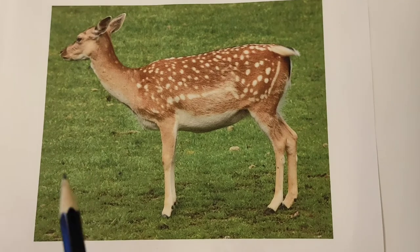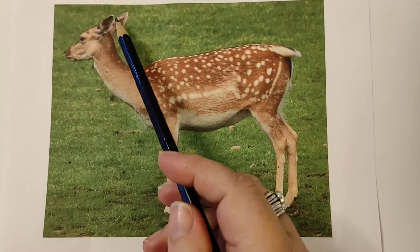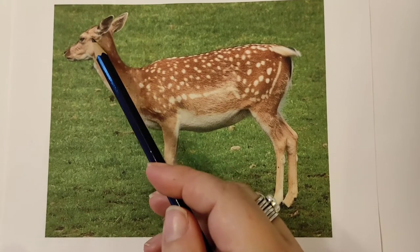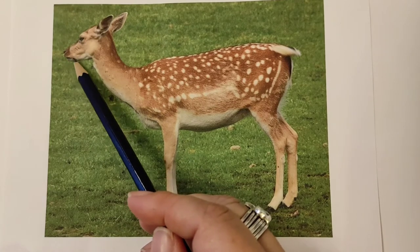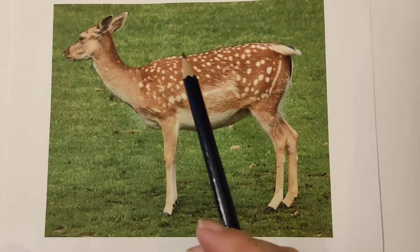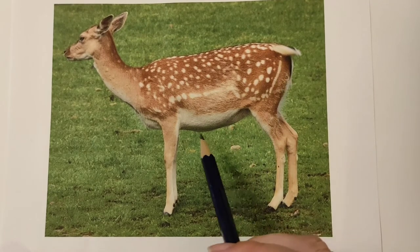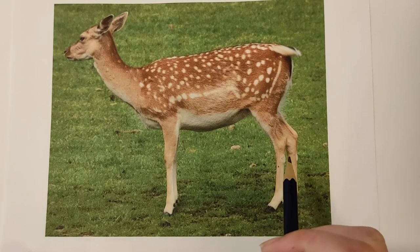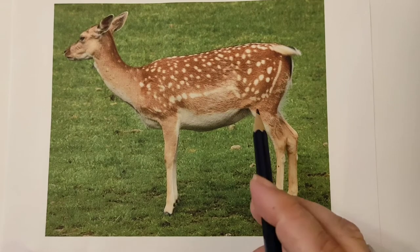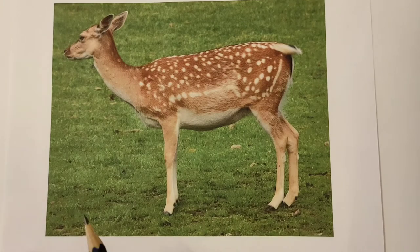Now I'm going to look at some of the features. I definitely want to put in the darker and lighter areas within the ear, and I want to put in his eye, his nose, and his mouth. I probably want to put in a little line down his tail as well, and any other important details — now's the time to add those. I'm not going to add the pattern across the back yet, and I'm going to show you why in a bit.